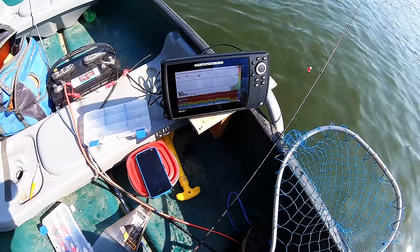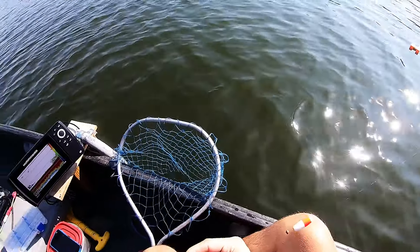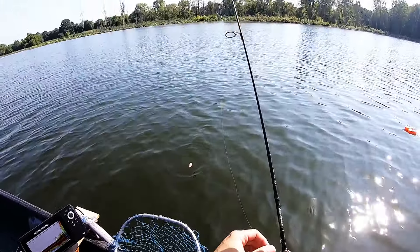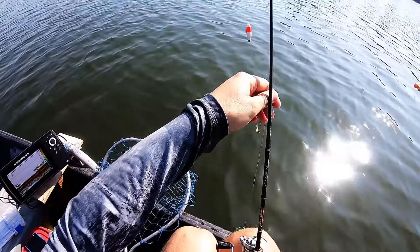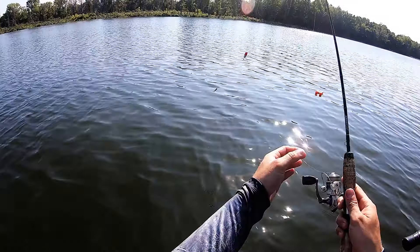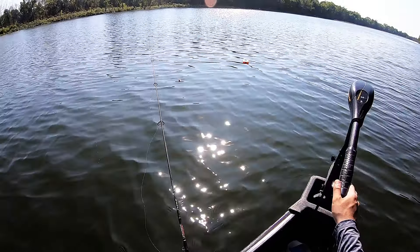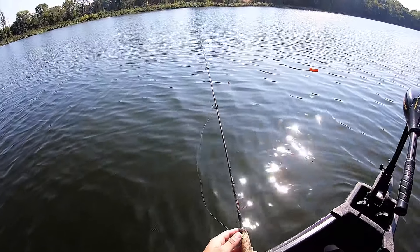At this spot here it's a big weed patch, about 10 to 11 foot of water. I'm fishing right on top of that weed patch — I'm probably hanging right about in the weeds or right on top of the weeds. There's a really big isolated patch of weeds out here about 10 foot deep and this is where I found them. The key to get these guys to bite today seems like you need to be right in the weeds or right above them.